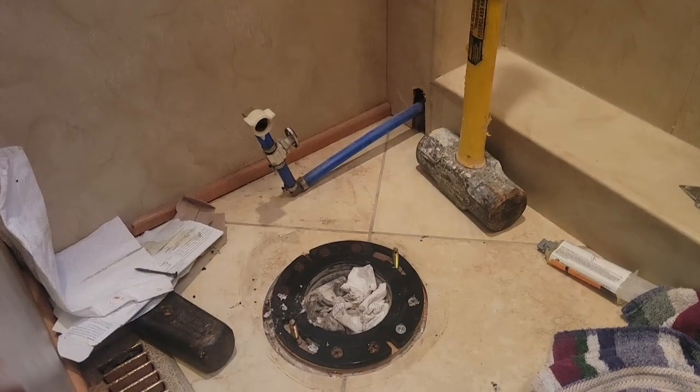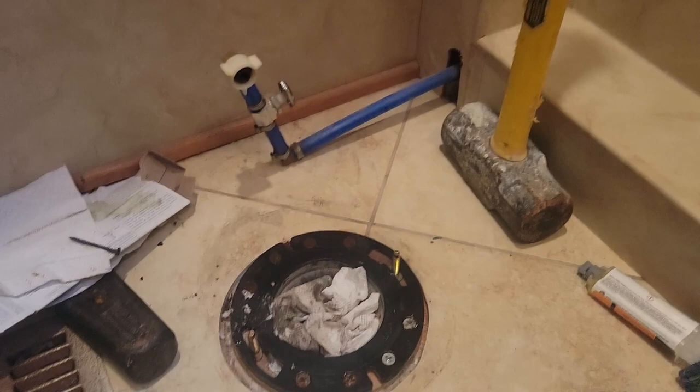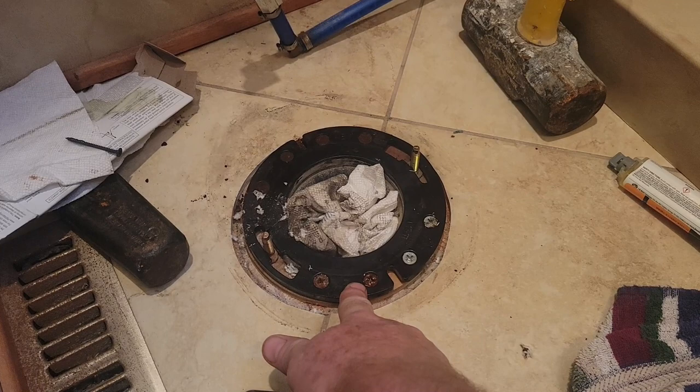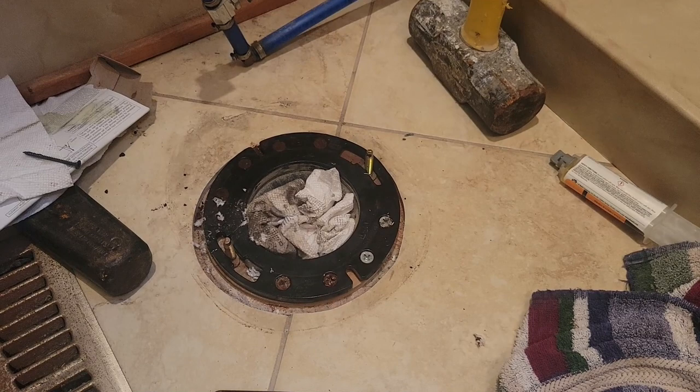Quick video to show what I'm going to do — we'll see if I like it later down the road. The toilet in my RV motorhome has been removed. You can see the flange sticking up, and on the underside it's all glued fittings — a 45 into another 45 going right down into the tank. Cutting that out is going to be a mess.